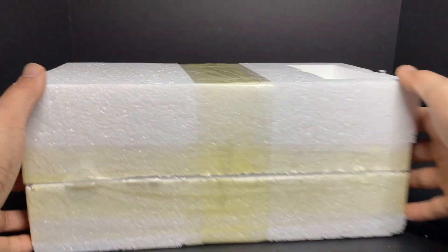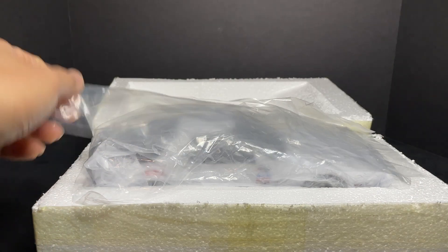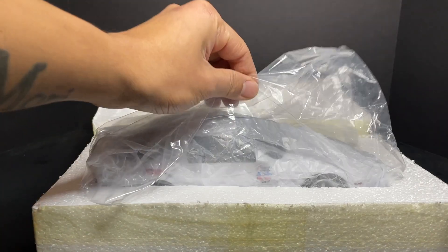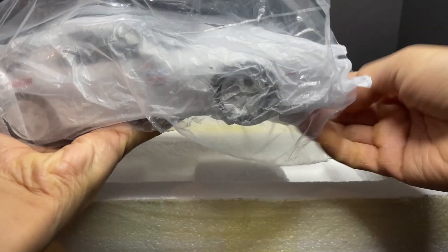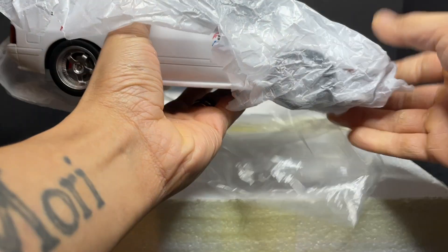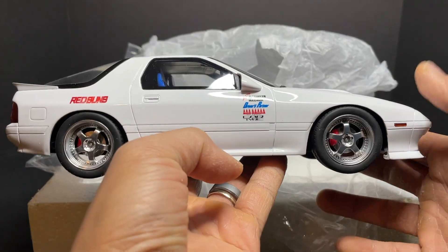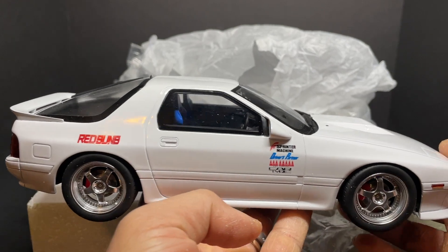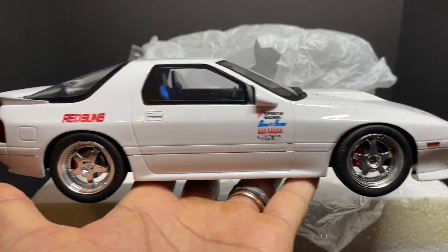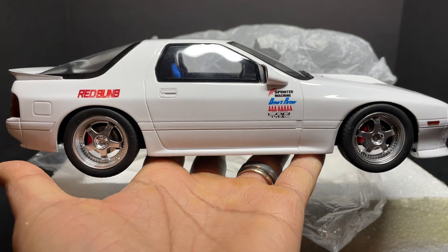For the model itself, it comes in what reminds me of automobile container-style raw styrofoam packaging, along with a plastic bag. Carefully taking the model out — there you have it. This model is resin, meaning there are no opening parts; what you see is what you get. I'm very happy with this gorgeous model. Let's put it on the rotating display and see all the features.